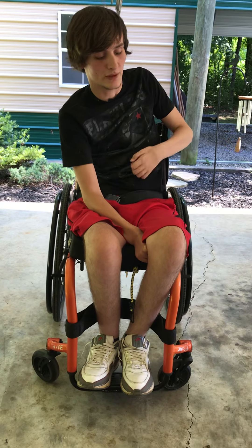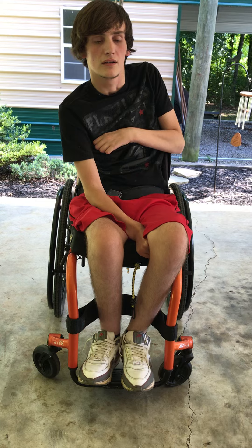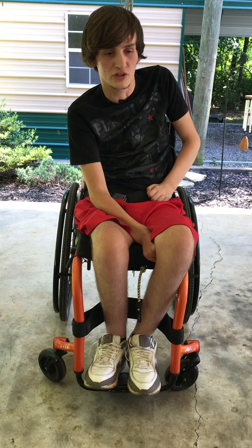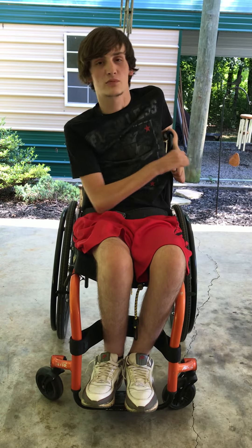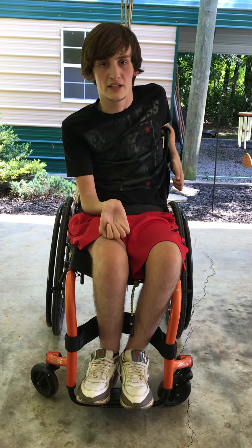Since I'm paralyzed I can't move around and shift my body too much, so I have to do what's called a weight shift. For most guys who are in a manual wheelchair they'll do a weight shift by depressing and picking their butt up off the chair, but my depressors are not strong enough to do that yet, so I have to lay over into my lap.